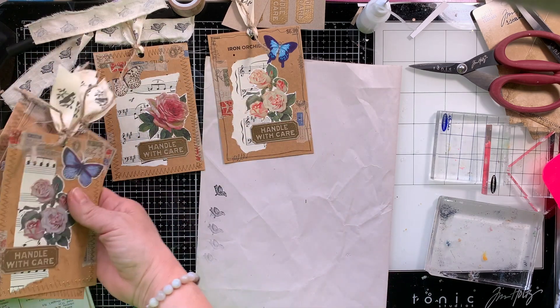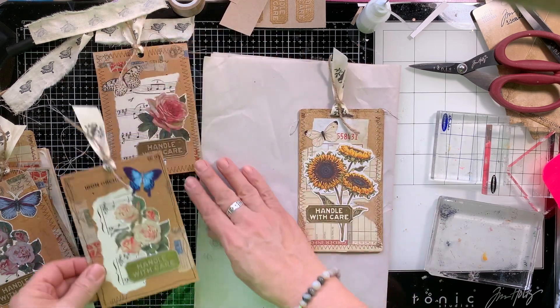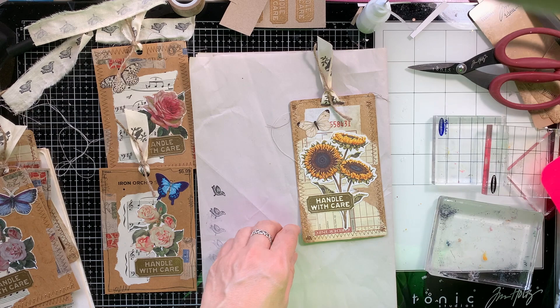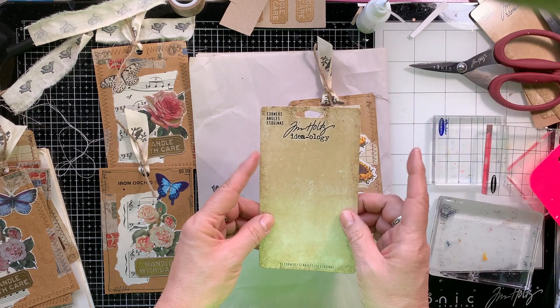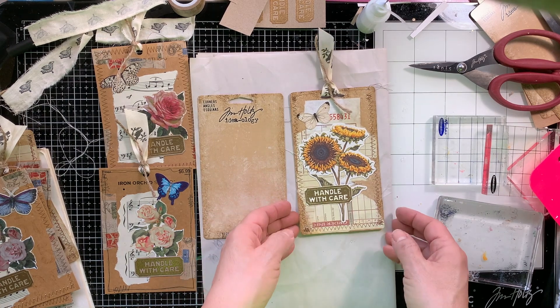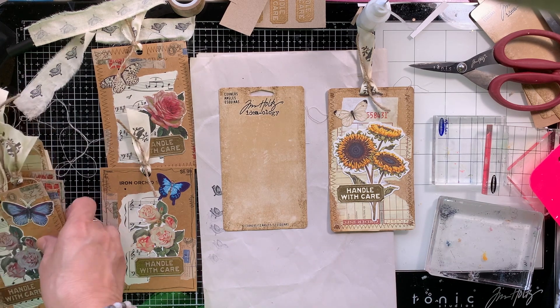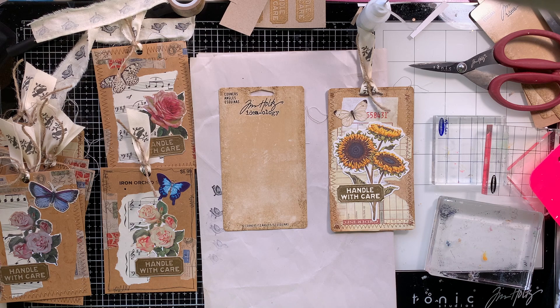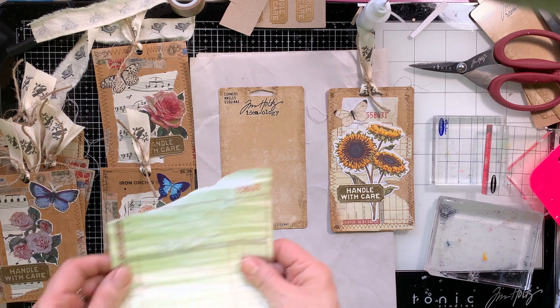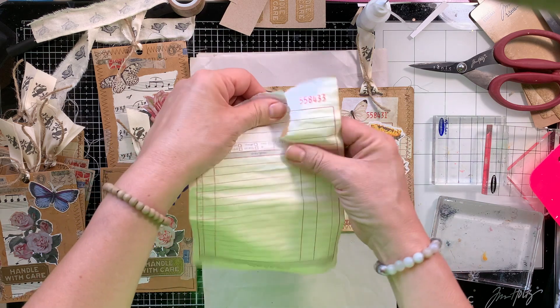What's really cool about this is that the back can be used for more collage if you want, or for journaling if you're going to put it in a junk journal. If you make these tags and you're going to use them to attach to a gift — because these make great gift tags — you can just clip them to a gift sack or a present, and then on the back you can write your to and from and your little sentiment. I'm sure the recipient would appreciate it.